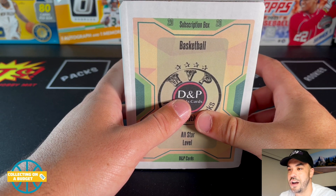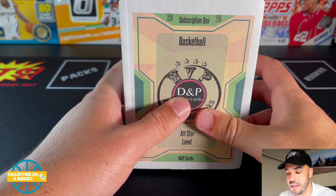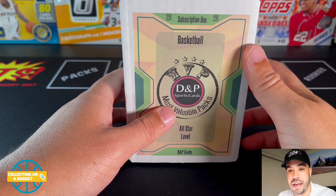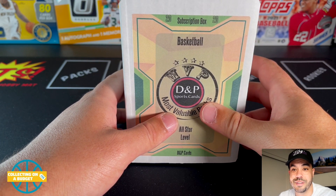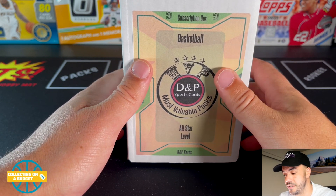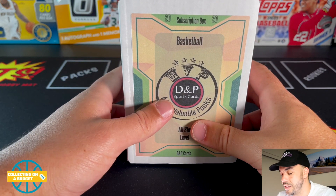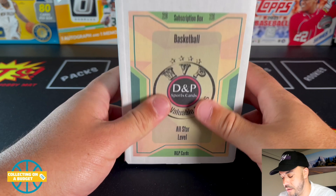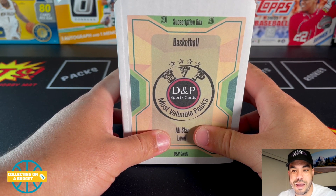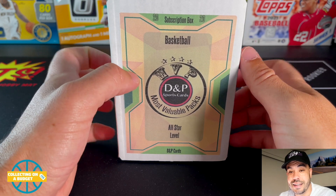They have a solid list of packs that they pull from. I'm actually really lucky because this shop, DMP, is just down the street from my house. I actually used to go to the shop when I was a kid, been going there forever. They're expanding, doing really well. Big shout out to them — I need to go back and do a little video. They're kind of remodeling inside, so I'll probably go grab some random hobby packs here pretty soon.